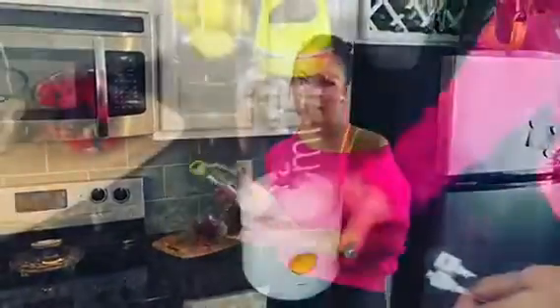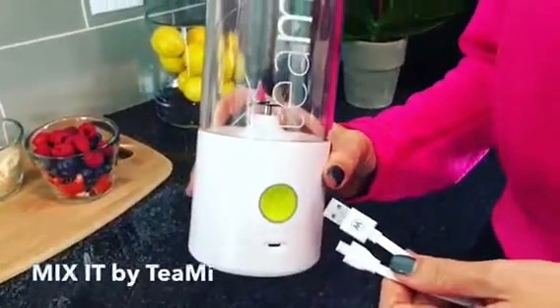It's the on-the-go mix-it blender — look how cute this is! Here's the deal: it charges with a USB cord, so you can make your protein shakes, smoothies, and juices anywhere on the go, as long as it's charged.